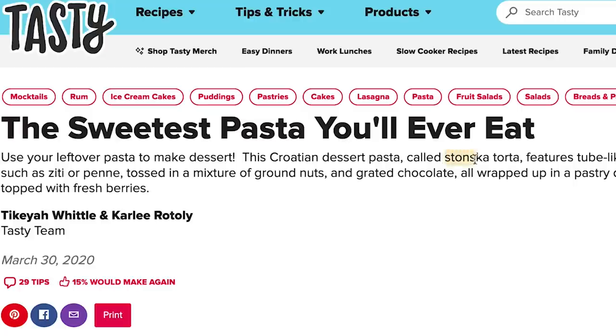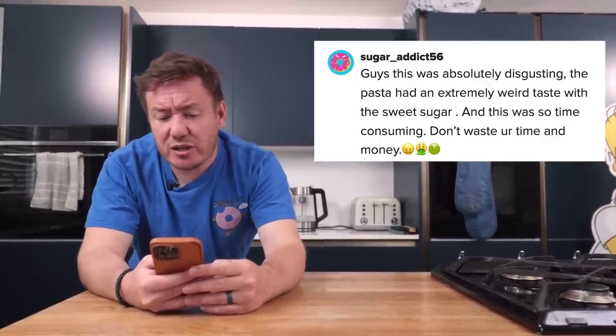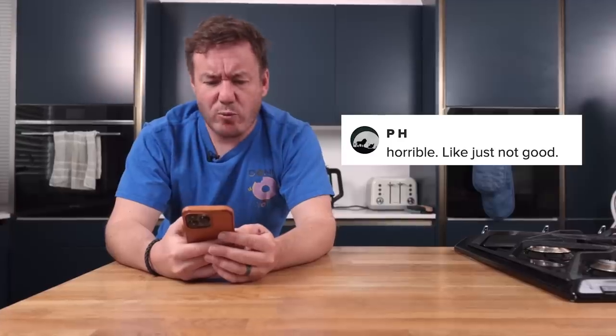You know that I like to use the phrase 'stonking' — well, I found this dessert from Croatia called Stonkska, and apparently it isn't stonking at all. 'Sugar addict 56' — great username — said: 'This was absolutely disgusting. The pasta had an extremely weird taste with the sweet sugar, and this was so time-consuming. Don't waste your time and money.' Claudia Paraska said: 'Perfect especially for pasta lovers.' And pH: 'Horrible, just not good.' I love this from Adam Little: 'I can't tell if I like it or hate it.' Well, just keep eating, Adam.